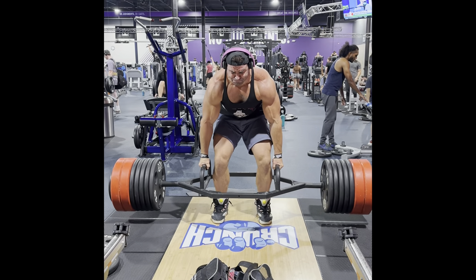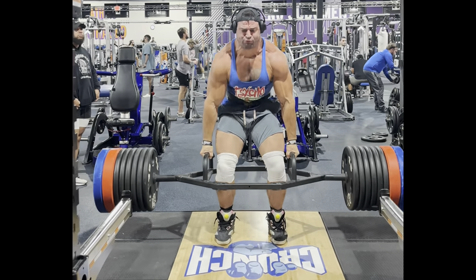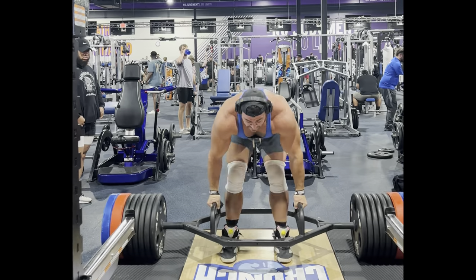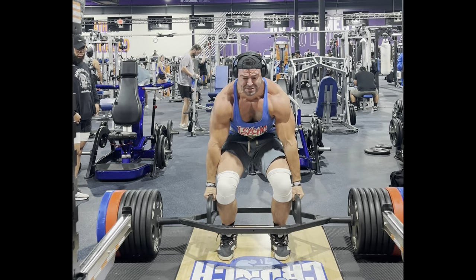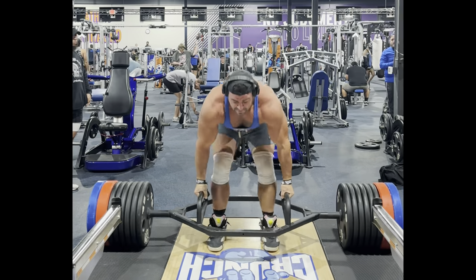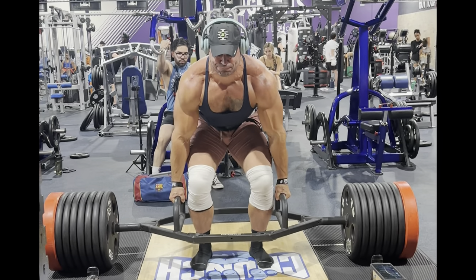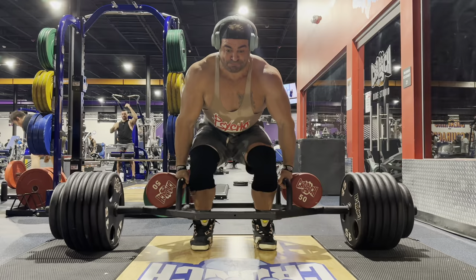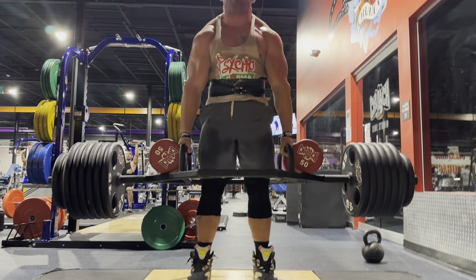Alright fellas, gonna do something new here — mindset updates. First and foremost, we're going with the trap bar deadlift update, since that's an experiment I've been doing, getting back to the nitty-gritty specialization. So 740, 760 for five — I went a little too far doing the five reps, I should have stuck with one, it killed my recovery. Next time: 780, and now 800.